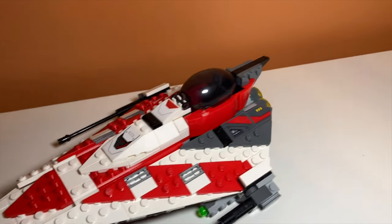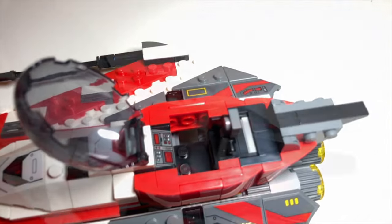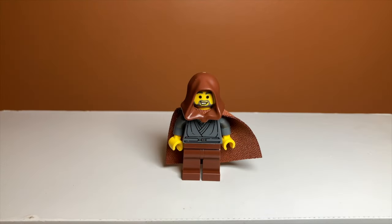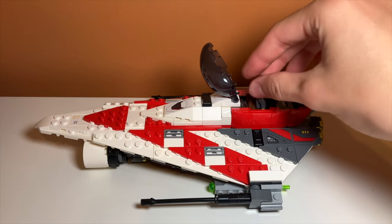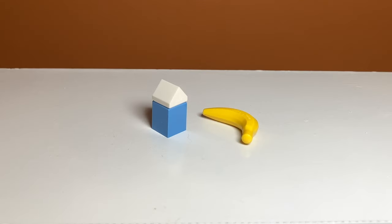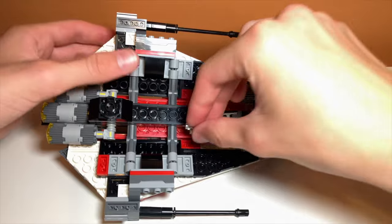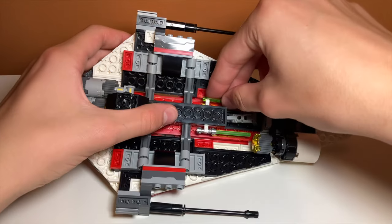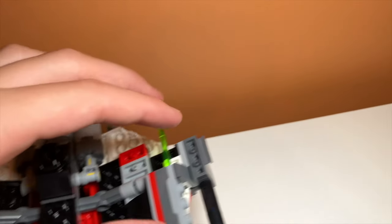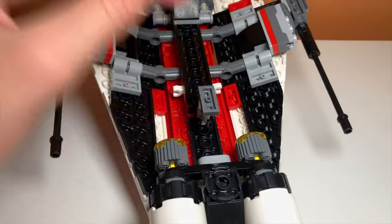The set features a lot of play features as well. First, you can open the cockpit, which gives a nice little area for Jedi Bob. I found it very difficult to get him in there with his cape on, so I'd recommend taking it off to not damage it. There's also some storage in the front of the ship where there is a banana and a milk carton — not really sure what that's about. There's also more storage underneath where there is a clip for a lightsaber and a spring-loaded shooter missile. Speaking of spring-loaded shooters, on the sides there are some and they are pretty nicely hidden underneath the wings.